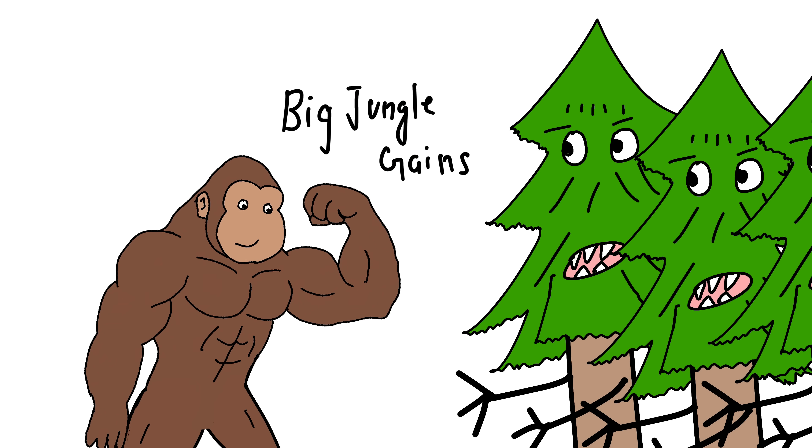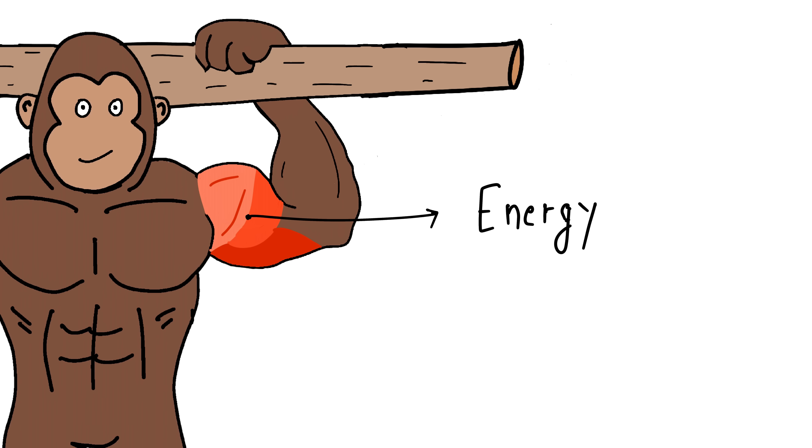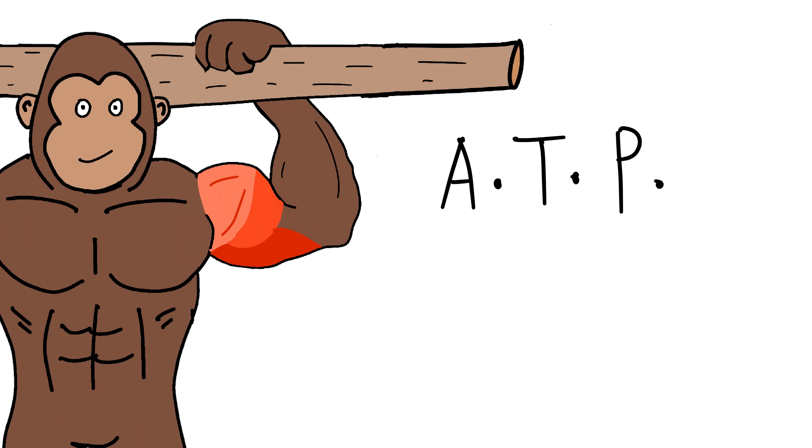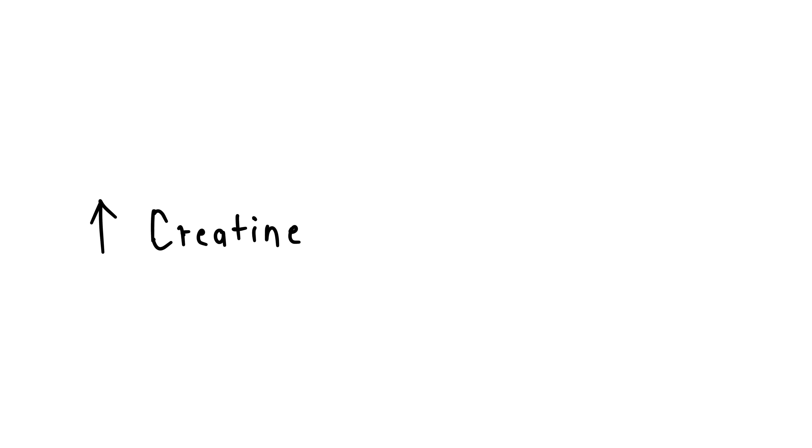So monkey take more from scoop. How it works: monkey lift, muscle use energy called ATP. ATP run out fast, monkey get tired. Creatine give muscle refill — like banana juice for your muscle battery.